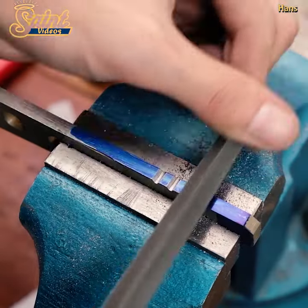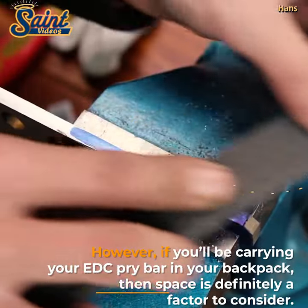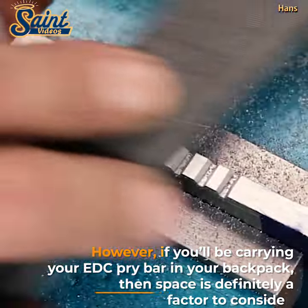Alternatively, the force you apply through the pry bar could actually break the locking mechanism, allowing the door to swing freely.